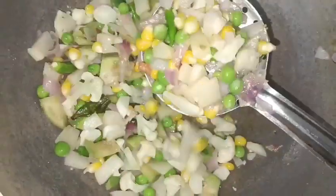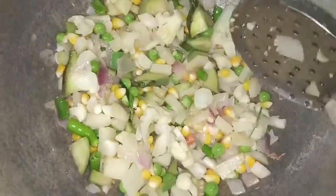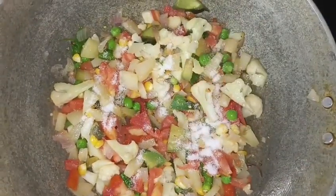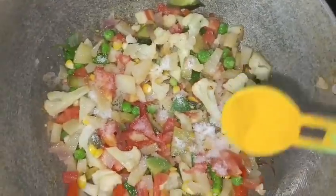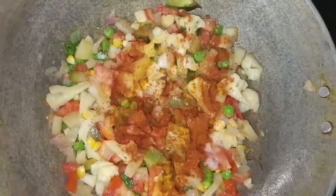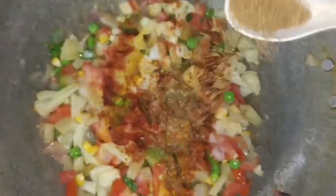Let's fry it a little bit, so we can add a little tomato. Now we will add some salt.